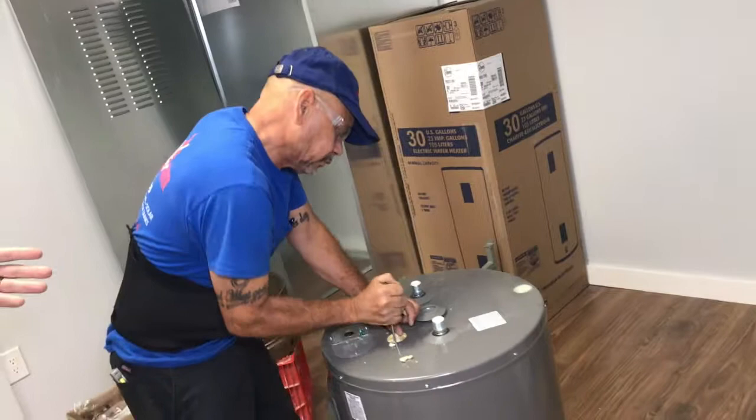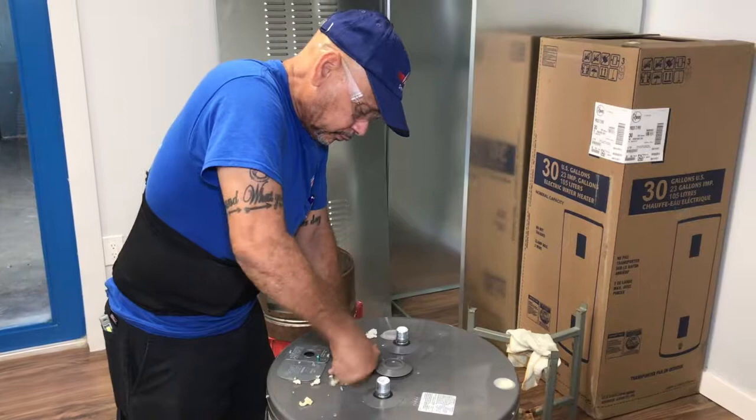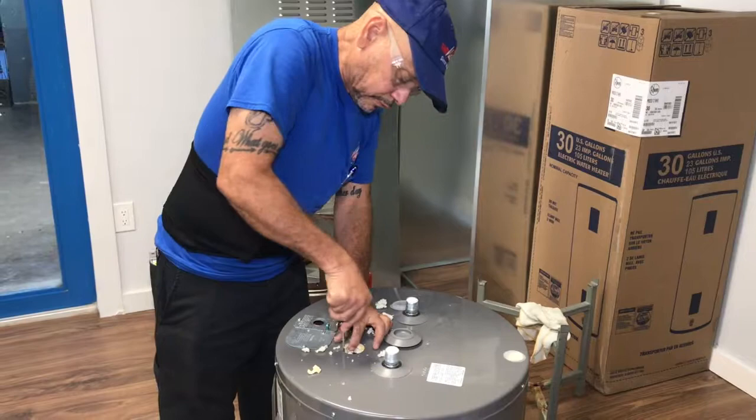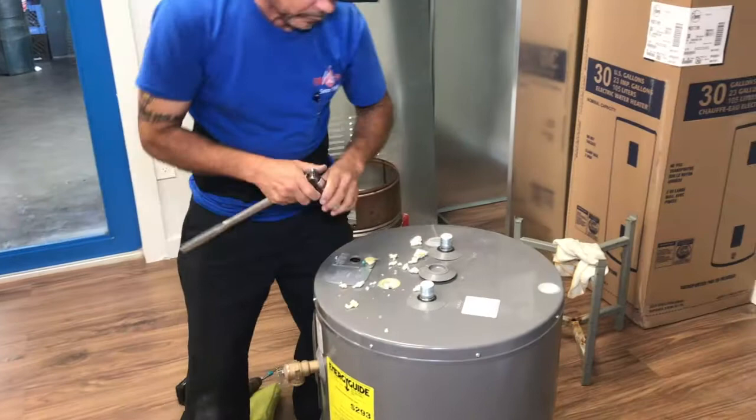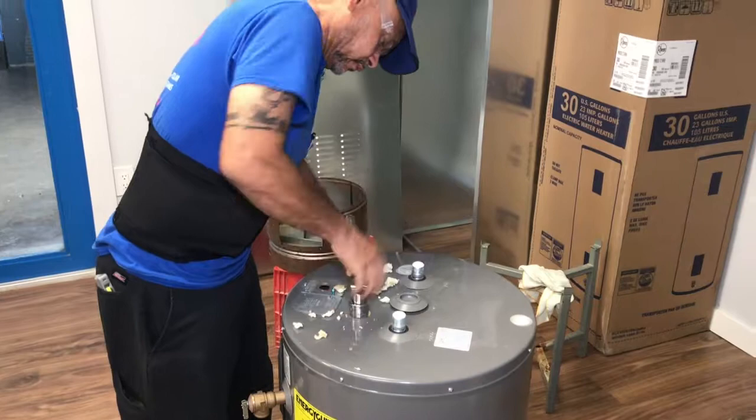The anode rod is what extends the life of a water heater. A lot of people only replace the anode rod when you get the rotten egg smell from well water. If you have well water, you're going to get a rotten egg smell — it's a bacteria created by the magnesium anode rod, which heaters come with. It's not a harmful bacteria, but it is a smelly one. The only way to eliminate that for good and have it never come back is to put a chlorinating system before the water heater, and also change this to an aluminum anode rod.